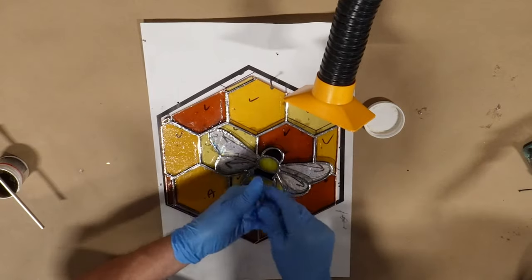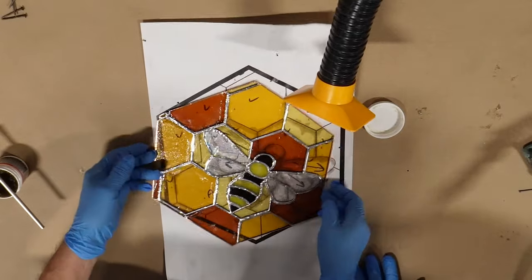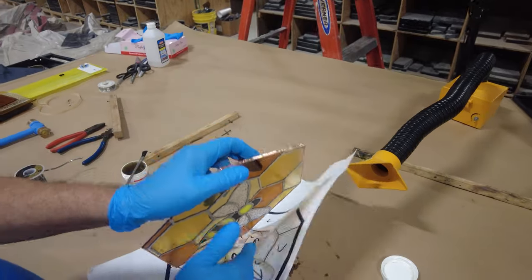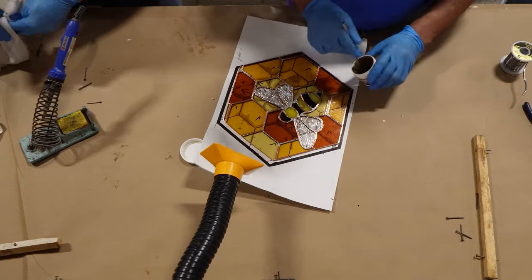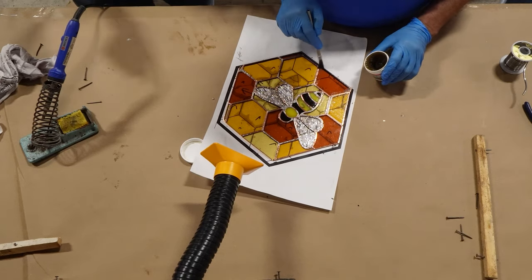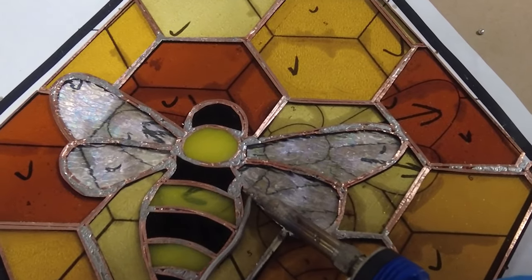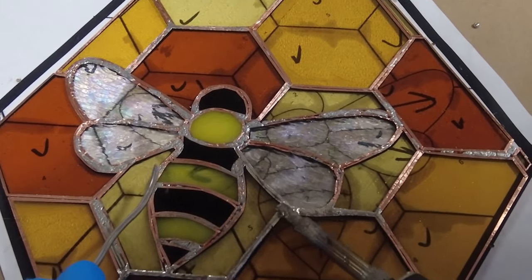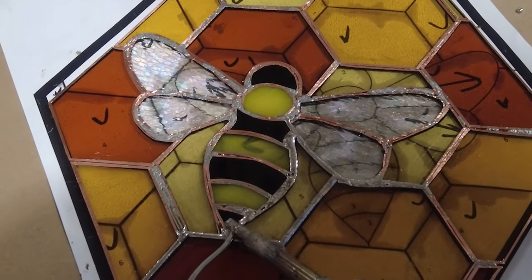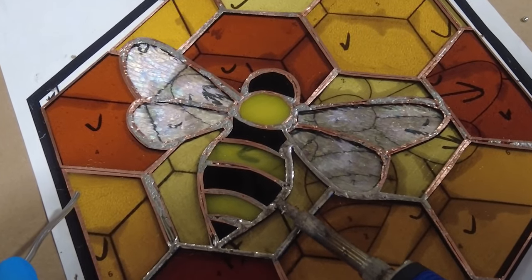Once the first side is done, we'll go ahead and flip it. This time we can get right into soldering the foil runs since the other side is already fully connected. After another quick flux application, we're ready to start soldering again. You may notice some bubbles popping up — this is because there is air trapped between the initial side and the flip side. Sometimes the flux can get in there and when it's heated it will bubble up, so you'll want to be sure you're wearing some glasses for this step.